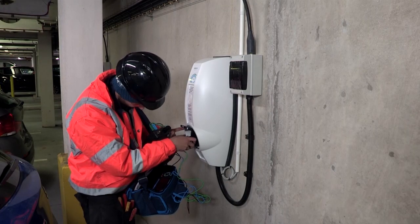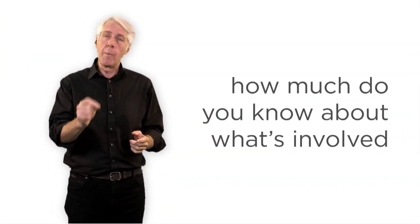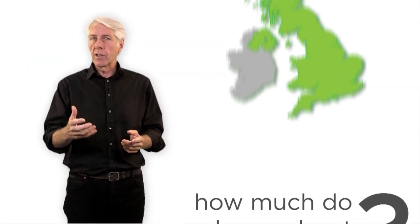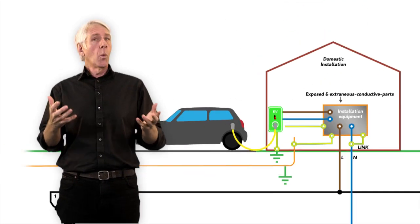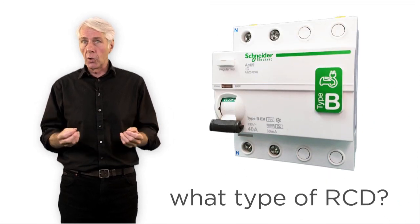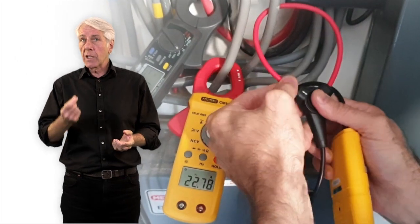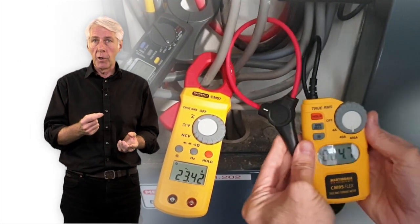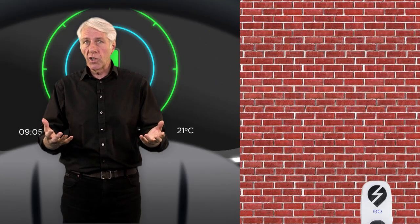It might seem relatively straightforward, but how much do you know about what's involved? For instance, what are the demand requirements on the public network? How do you decide on which earthing arrangement to use, and what type of RCD should be installed? The demand on the installation will also increase because homes and businesses will start to install a charging point — which type is most suitable? Do you want slow or fast charging?